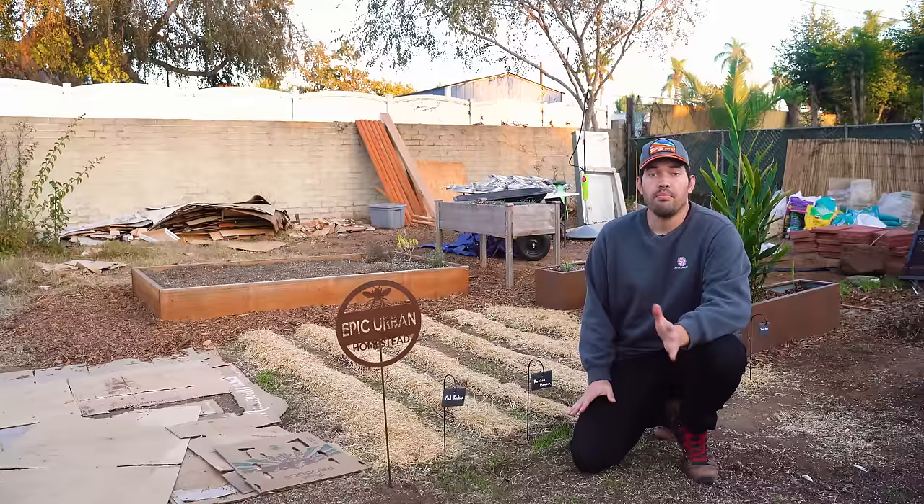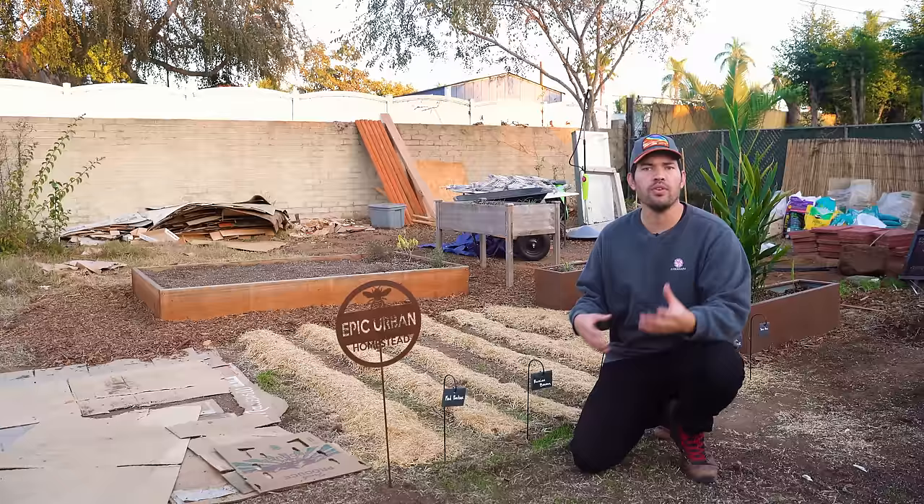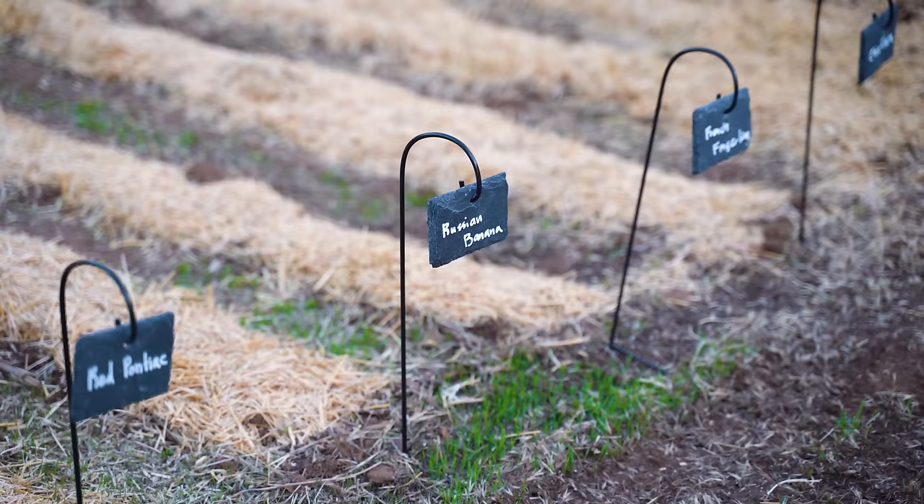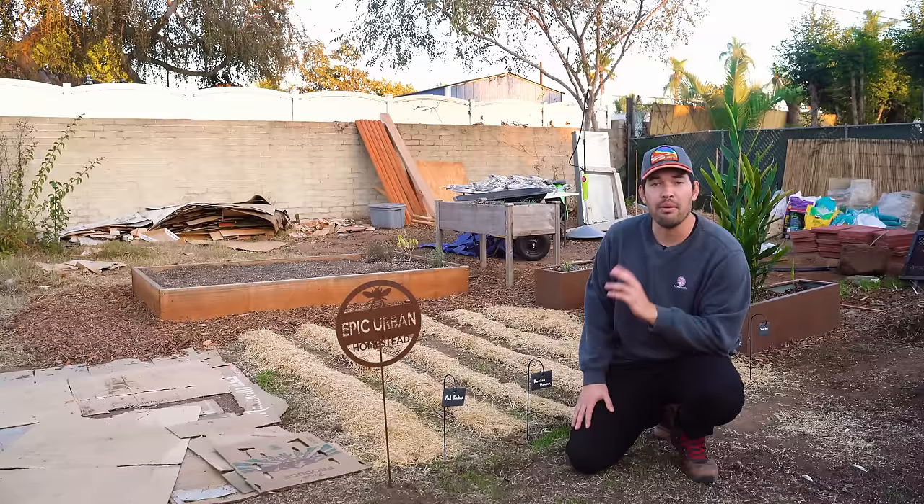Behind me there's a ton of mess — please forgive that. I really like showing you a work in progress. I'm not a fan of the very beautiful staged scenes you see on YouTube or Instagram. I'd much rather show you the reality of how a garden gets built from scratch, how you develop a property from scratch. So what we have here are some potatoes — behind me in this little mini plot is my modified Ruth Stout potato growing method.